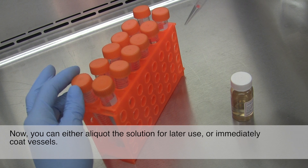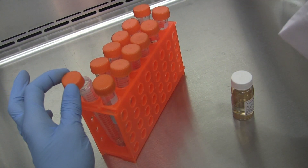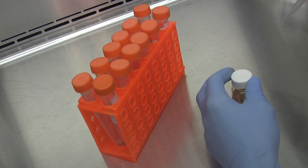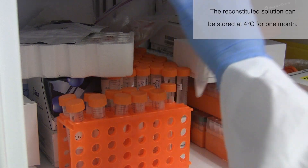You can either aliquot the solution for later use or immediately coat vessels. The reconstituted solution can be stored at 4 degrees Celsius for one month.